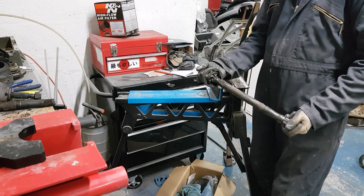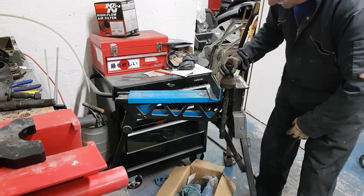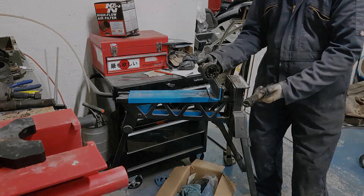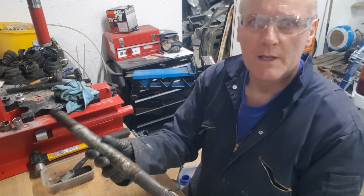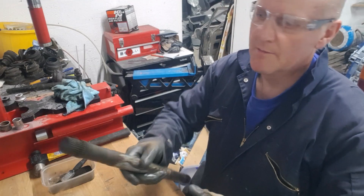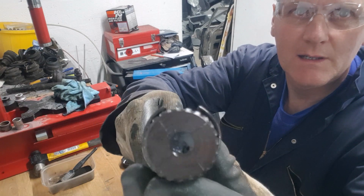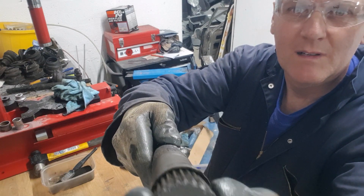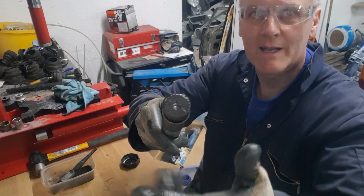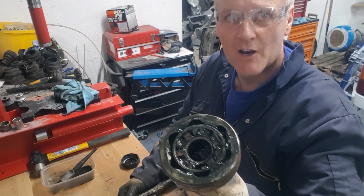A dead simple way to get the CV off the end of the driveshaft - get yourself a vice and just let gravity do it. Where one end of the driveshaft CV was kept on by the circlip which we undid before, the other end has got a spring clip on it. It's similar to a circlip but it holds under its own springiness, and that's what we had to break when we dropped it through the vice to release the outer CV off.